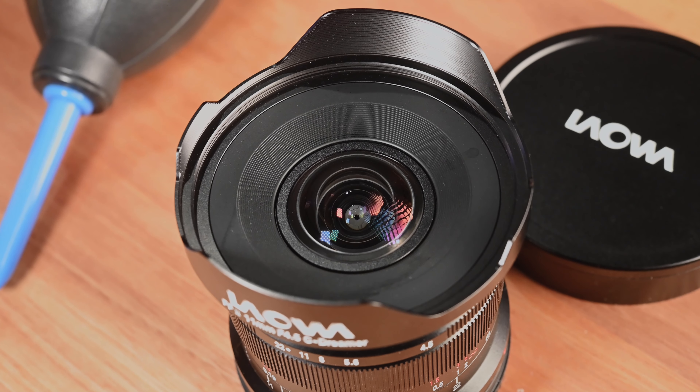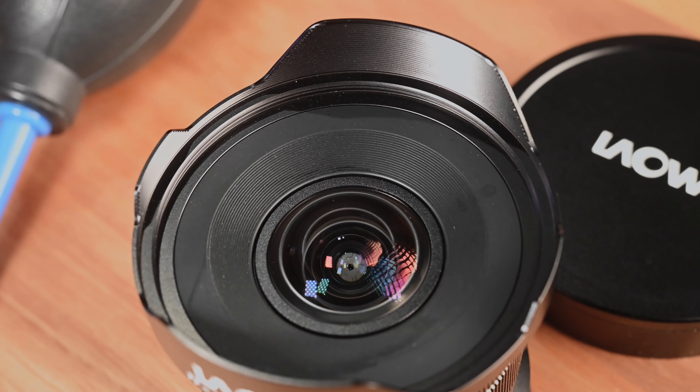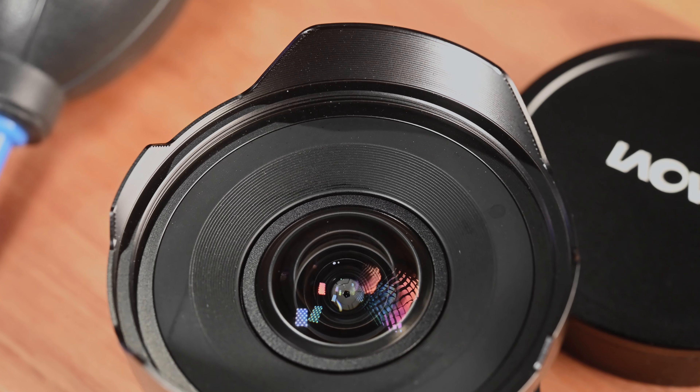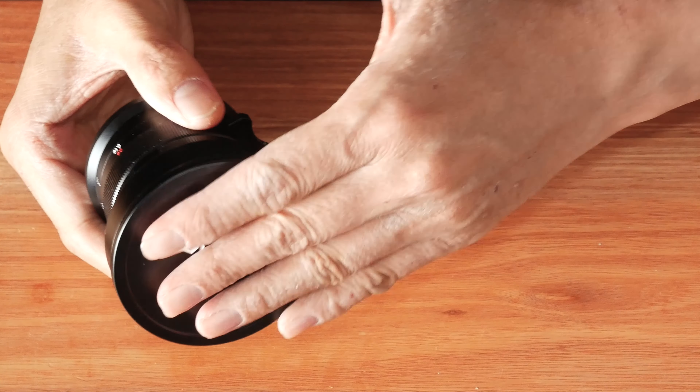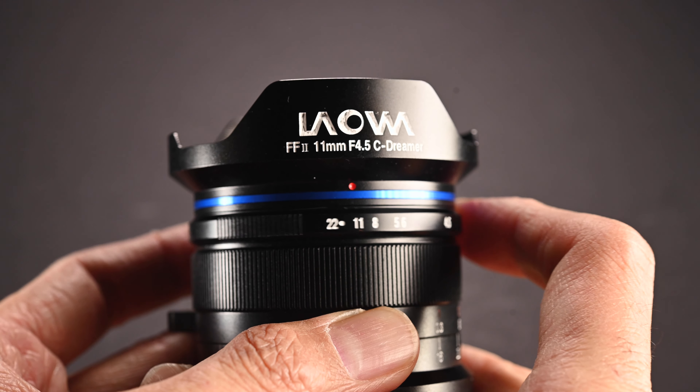The lens has a 62mm front filter thread, which is great for photographers who like to use filters when taking landscape photos. But if you are like me and use a step-up ring with your filter, the non-removable lens hood means you cannot actually use a step-up ring with this Laowa lens. It comes with a metal front lens cap which fits very nicely and very securely onto the lens. At the front we have the aperture ring which starts from f4.5, the maximum aperture, and goes all the way to f22. The aperture ring has clicks at each stop: f5.6, f8, f11, f16, and f22.